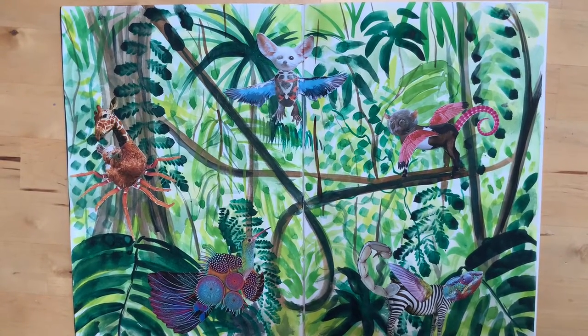Hello, today I want to share with you a couple of techniques that Year 7 have been doing to create jungle habitats for their hybrid creatures.